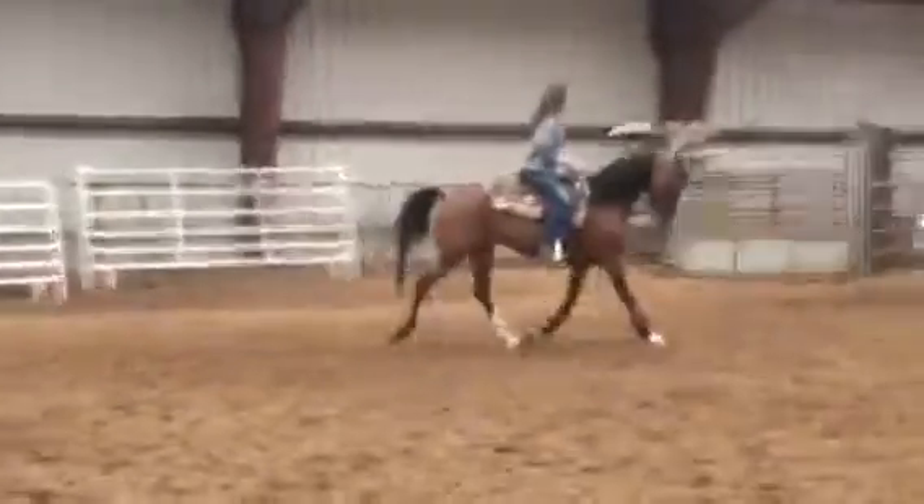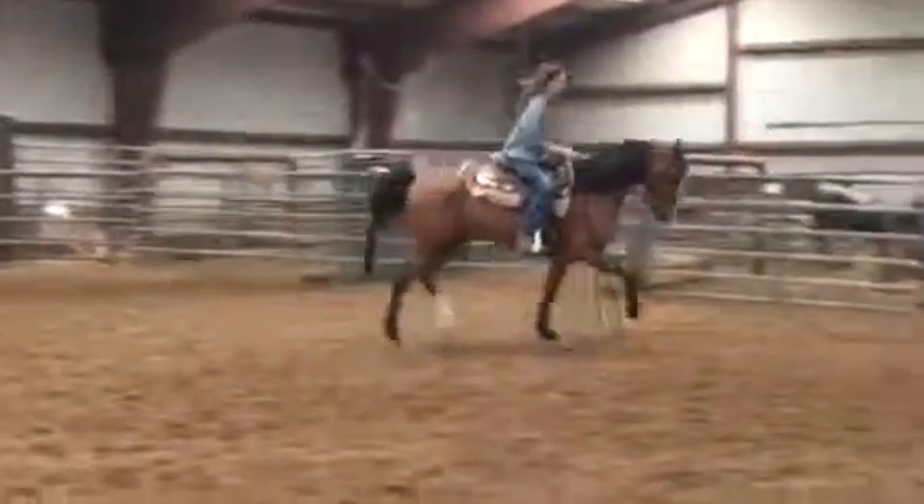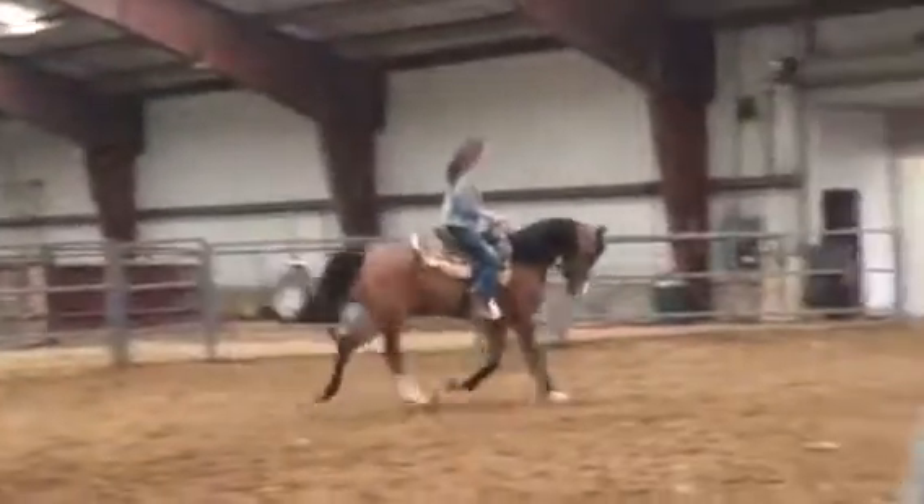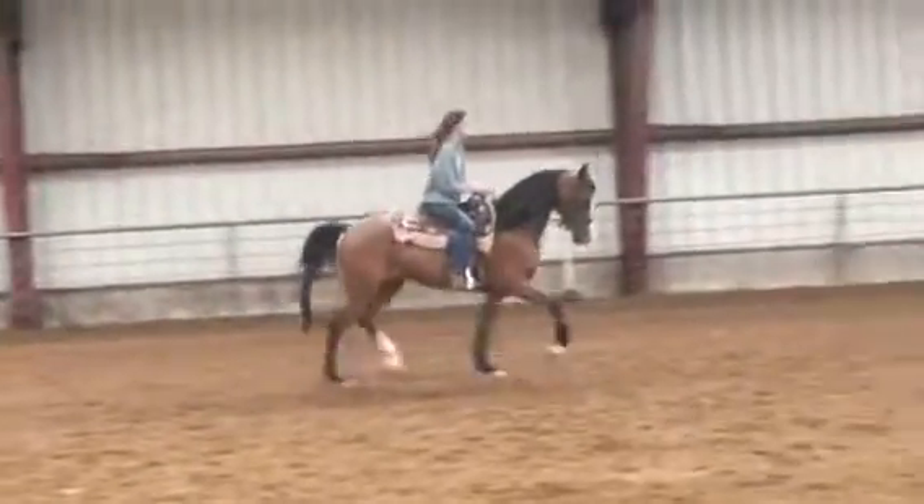Good job. Now, same thing at the trot. You're not doing a seesaw. You're doing just a kind of a rattle around. Now, if you have to pull more, pull more and rattle around while you're pulling. There you go. Good job. Right there is where she looks good. Right there.